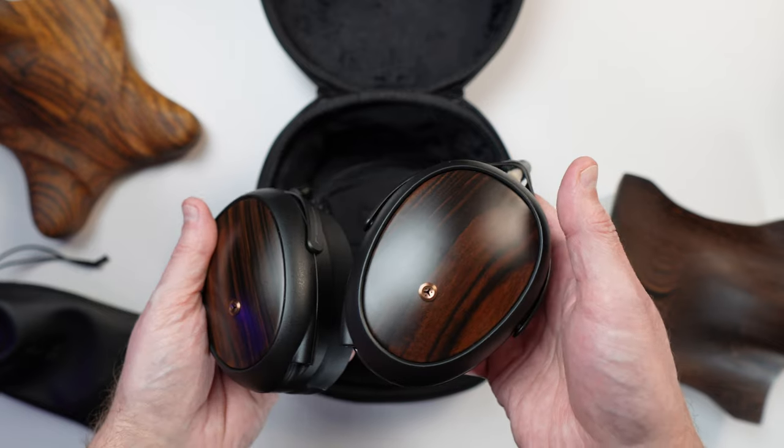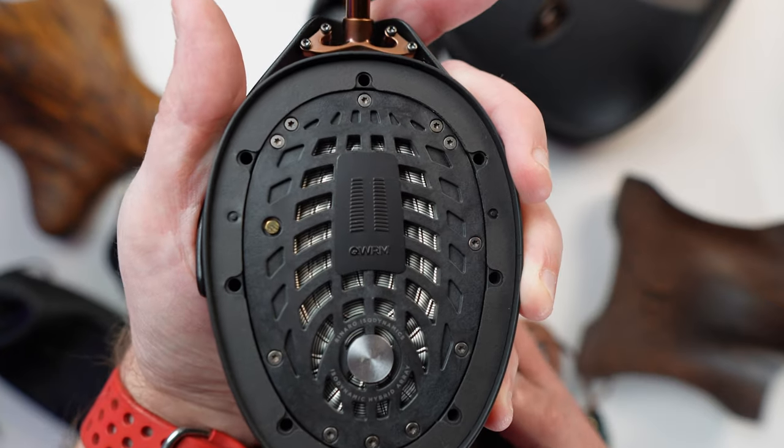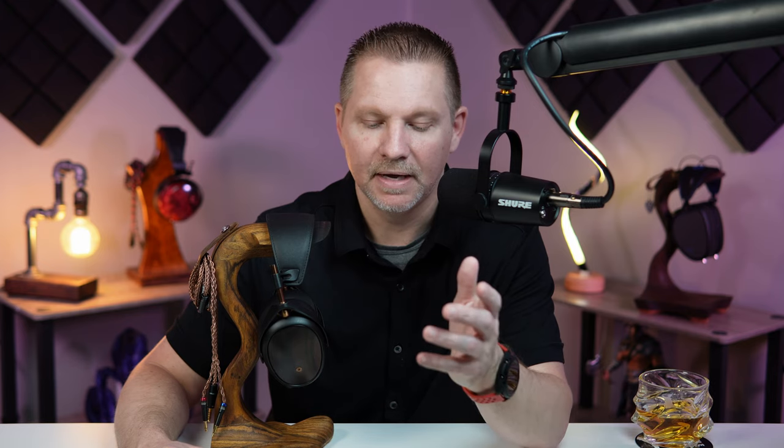You're also going to notice the pressure equalization system — the holes on the side of the cups — just like on the original Lyric. When you take off the pads, which are super easy to remove, you'll notice the letters on the driver: QWRM, which stands for Quarter Wavelength Resonator Mask. Straight from their site, it covers select openings in the drive frame to effectively attenuate high frequency peaks above 7 kilohertz for a less fatiguing listening experience — so it's supposed to help with higher frequencies so it's not so stabby and bright.